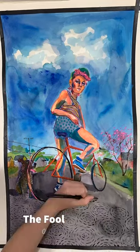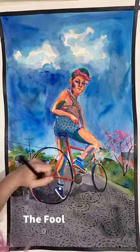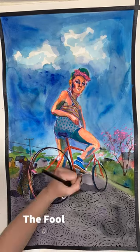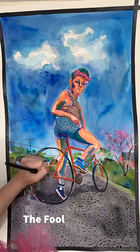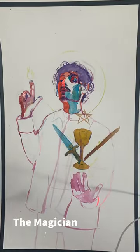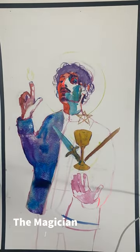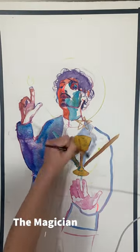I do some composition sketches and take reference photos. For The Fool, I wanted to use myself as the figure because The Fool represents the beginning of a journey to self-discovery, and I thought that a self-portrait would be fitting, so I had a friend take the reference photos under my direction, but the rest of the reference photos I take myself.